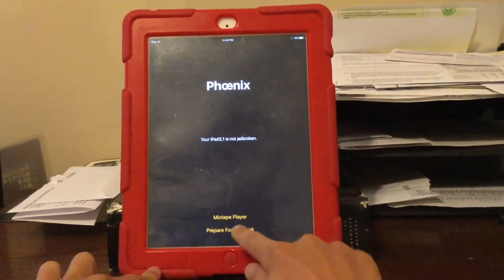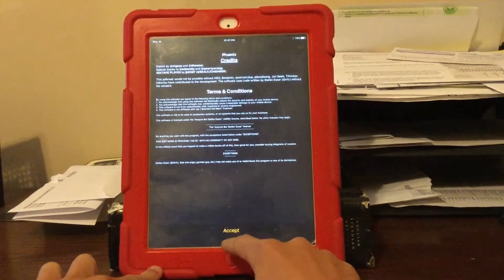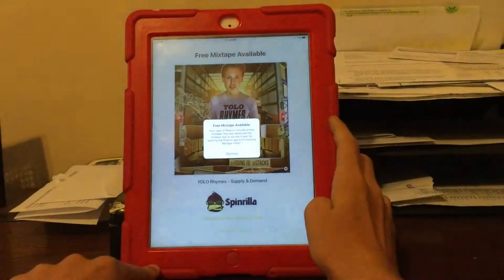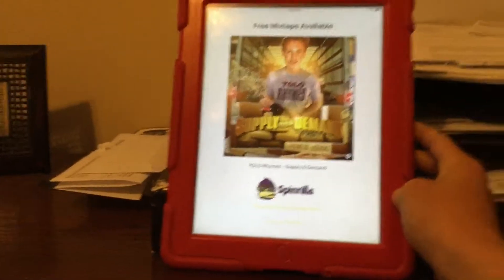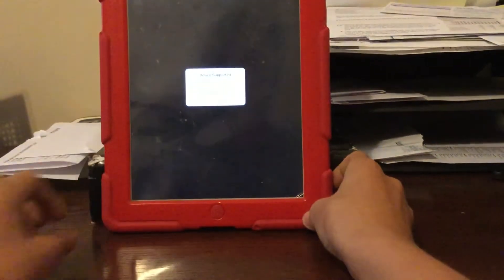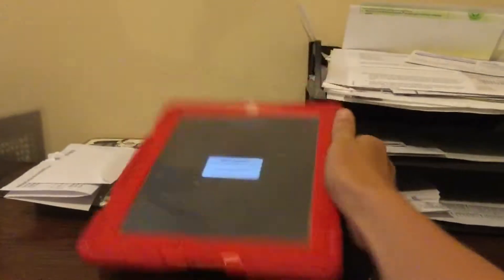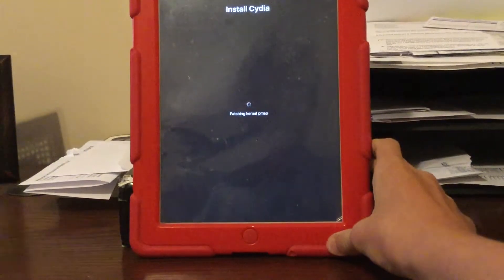Now you should be able to go back and open the app. Once the app has opened, click prepare for jailbreak. You can read the terms and conditions. Once you have read them, click proceed with jailbreak, then click begin installation. It will ask you to use provided offsets or specify custom offsets — you want to press use provided offsets.